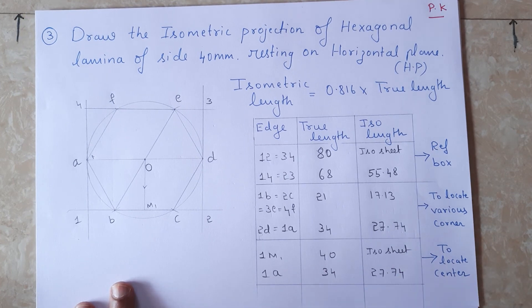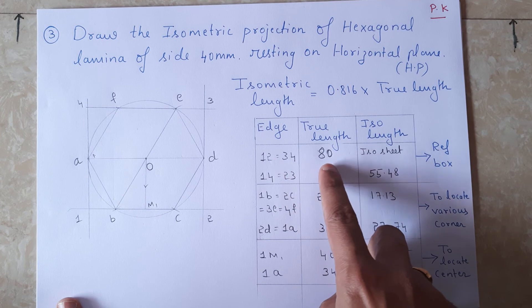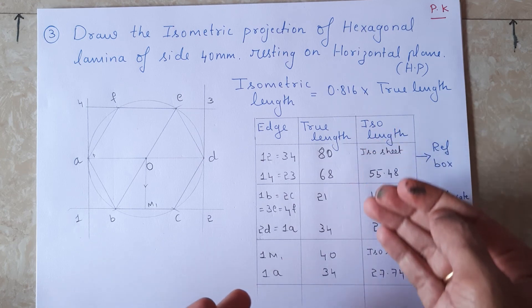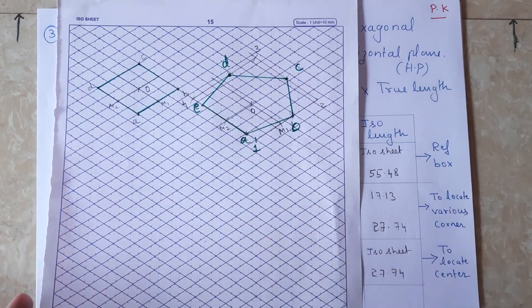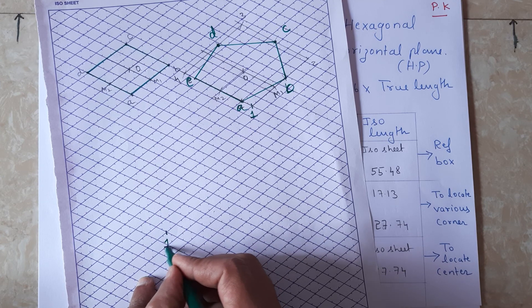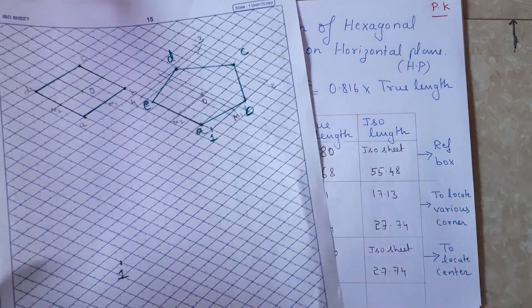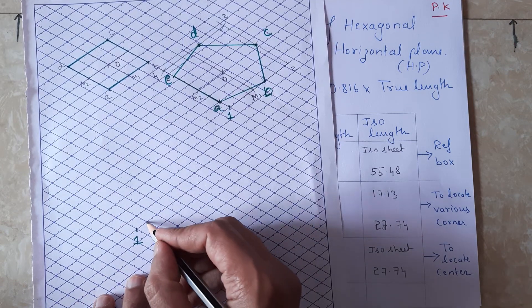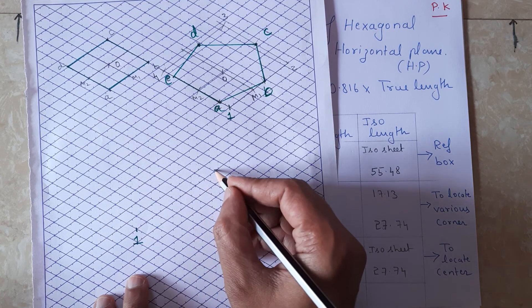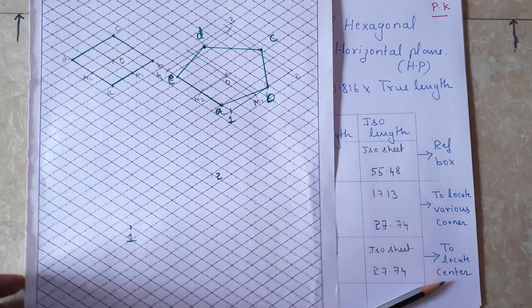Let us see how to draw the reference box. The distance from 1 to 2, which is also equal to 3 to 4, measures 80mm. There is no need to convert because we can directly take that measurement from the iso sheet. I marked point 1, and to get 80mm - that is the true length - I need to move eight boxes: one, two, three, four, five, six, seven, eight. So this point is 2.